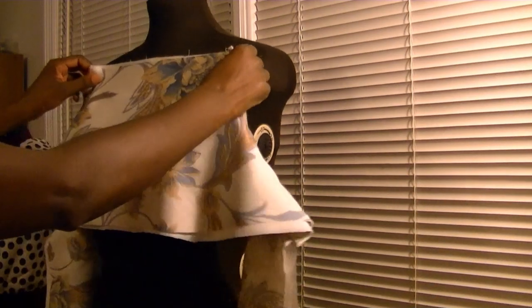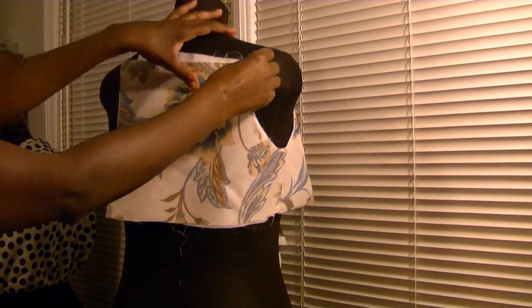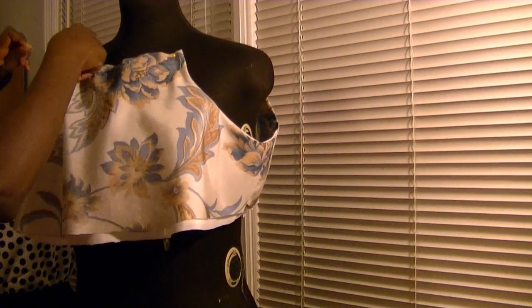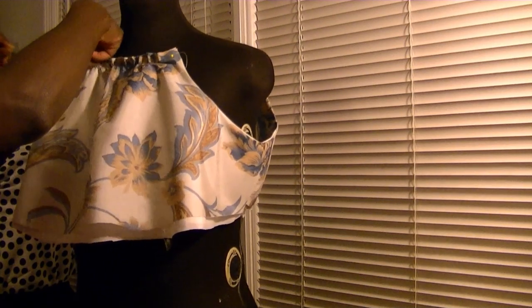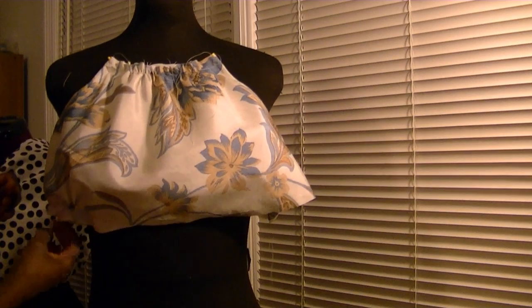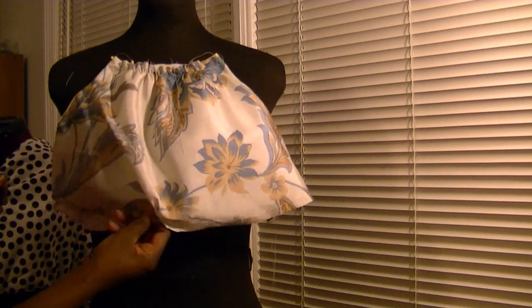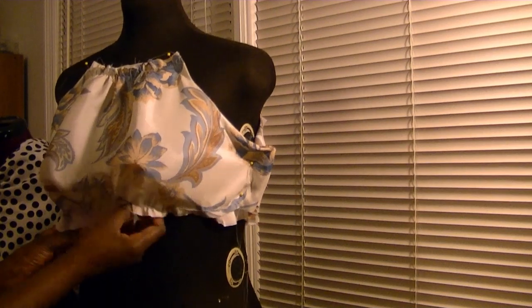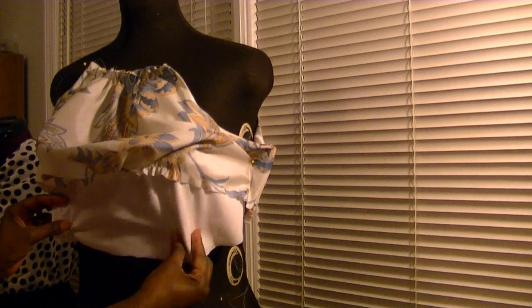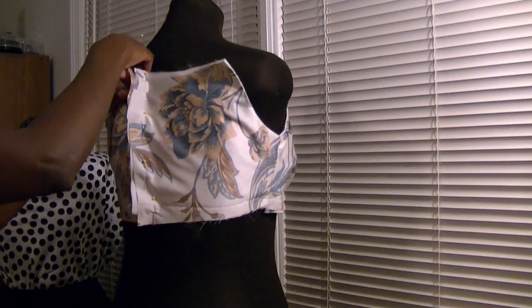Now I'm ready to sew. I've already sewn the front to the back at the sides, and cut out and stitched the lining to the front and back at the armholes. I also stitched a gathering stitch at the front neckline, and now I'm going to gather it to my desired width. I'm going to do the same for the lower portion of the bodice. For the lining, I'm going to add darts instead of gathers — that'll create less bulk. Now I'm going to add my gathers to the back.